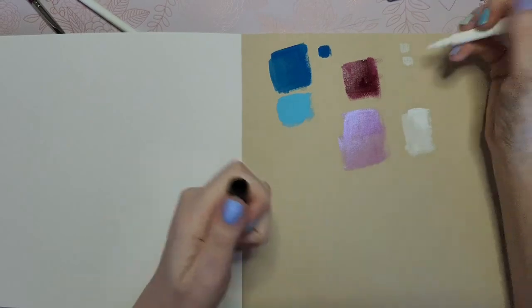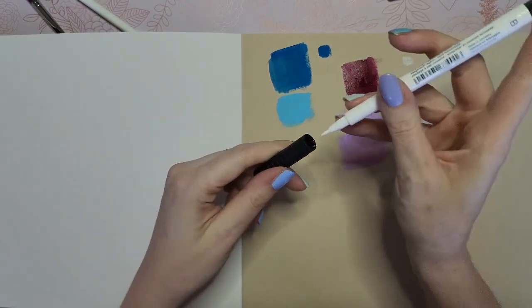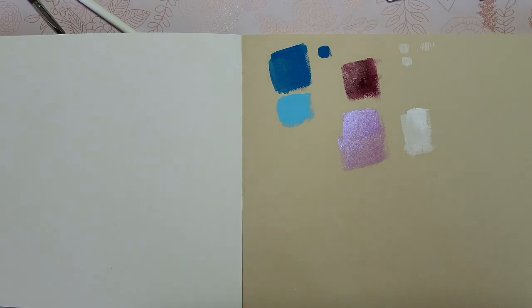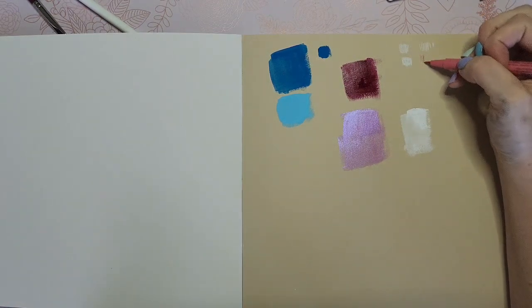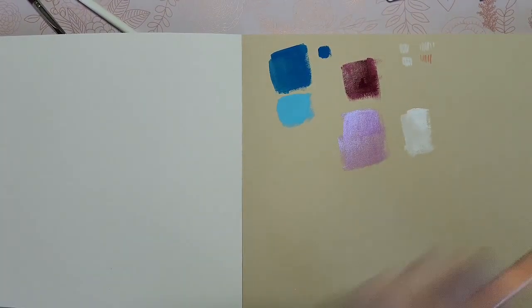Lastly, just real quick — Pit Artist Pens. Look how pretty that white is on there. I know it's kind of an illegal thing — you're not supposed to use white when you're watercoloring — but I just prefer to do it that way. These Pit Artist Pens are my favorite for line art.